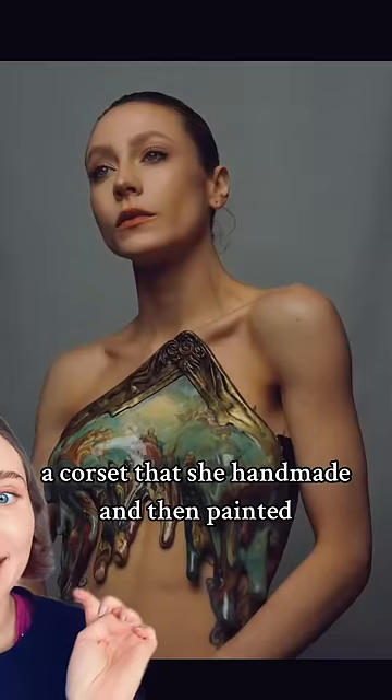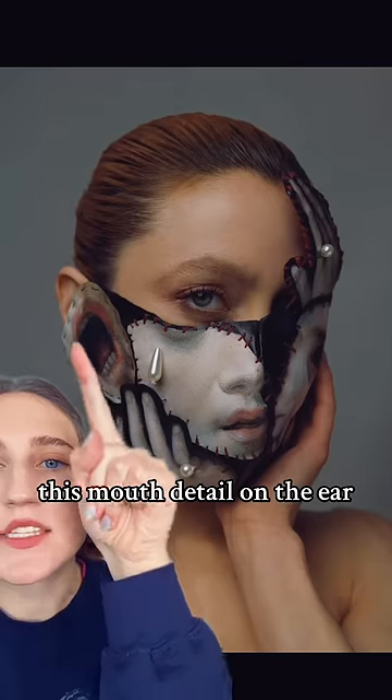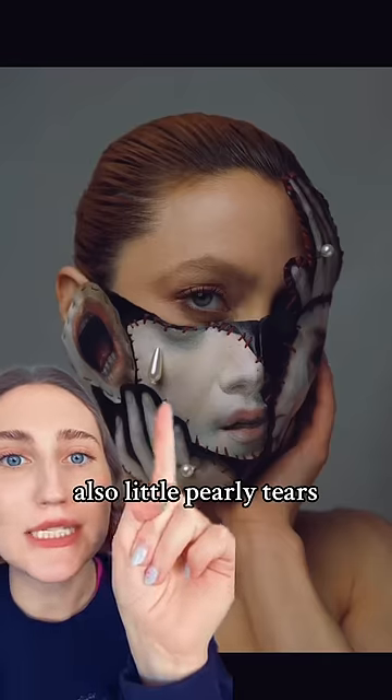And then she also makes wearable art — a corset that she handmade and then painted. These masks are amazing. This mouth detail on the ear, cannot get over that. Also little pearly tears, armor.